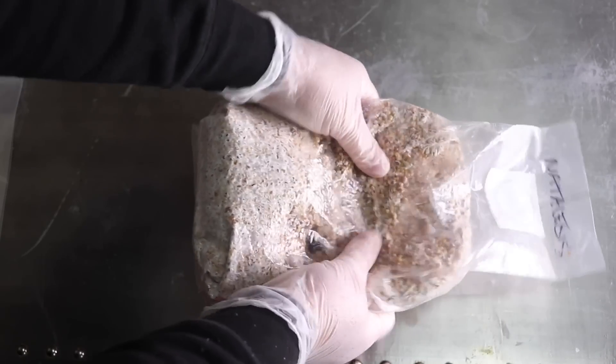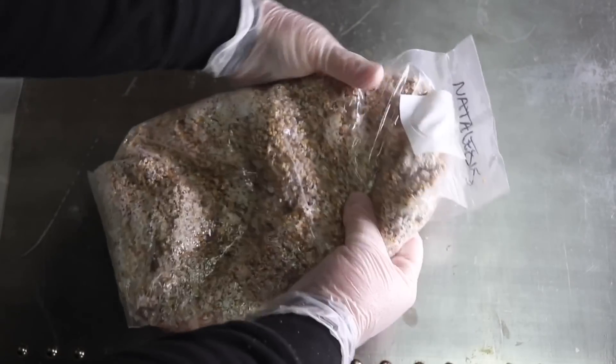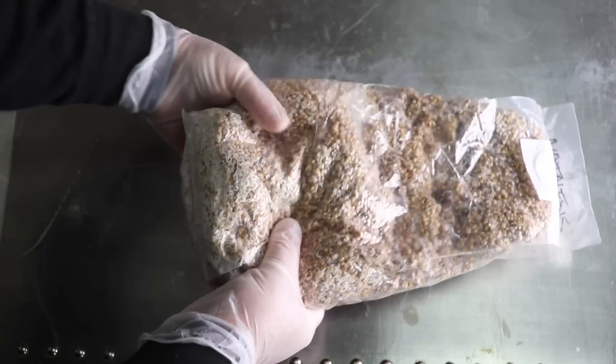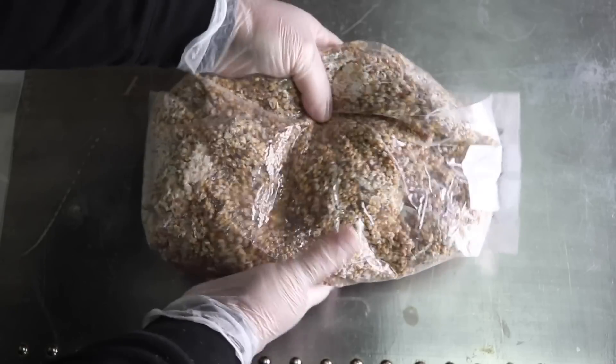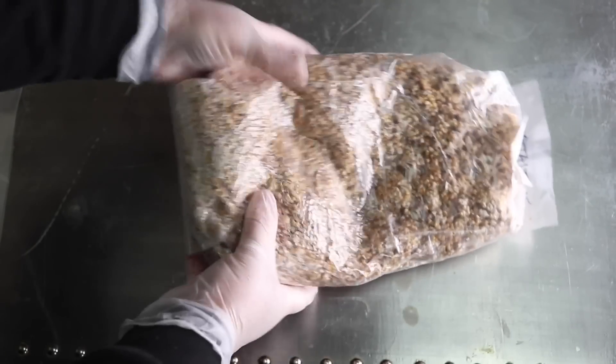Once you have everything together, we can start the process. The first thing to do is break up your grain spawn. Lay it down and start breaking up the grains nice and easy. It's very important not to use too much force — you don't want to squish or crack the grains open, because cracked grains can lead to contamination. Just be gentle but get all the grains loose and ready to spawn.